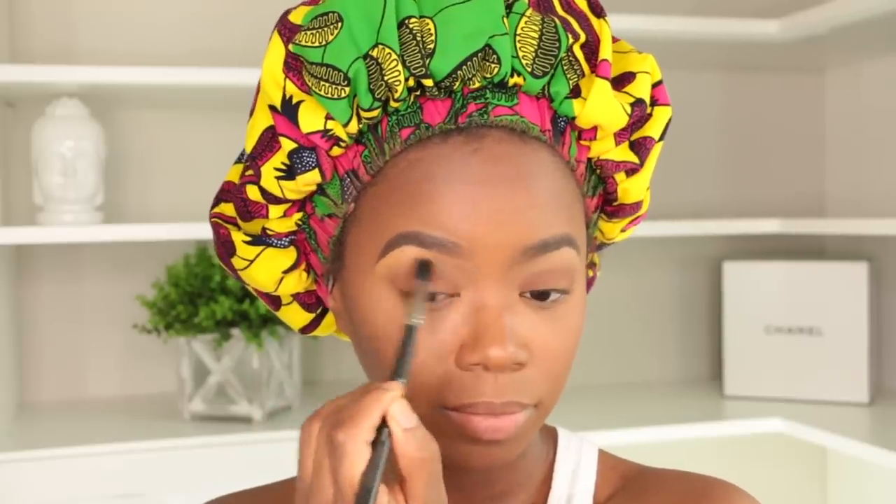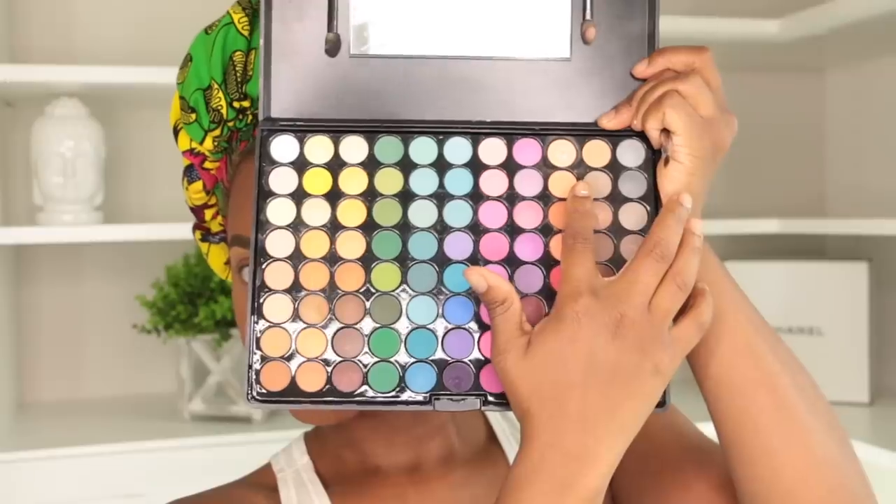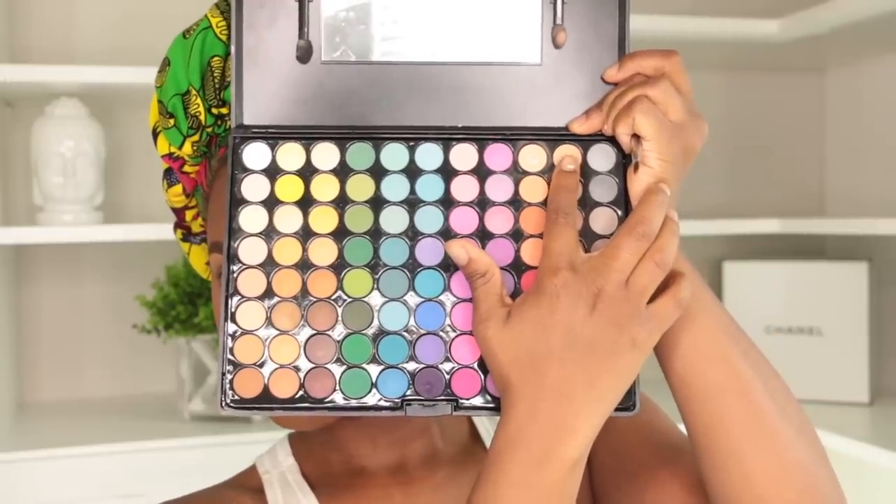I pop this on because I always know it's gonna look cute regardless of day or night. I'm gonna blend the crease out a little bit with a blender brush to make sure everything is nice and seamless. Then I'm using this Beauty Treats 88 palette with a cream color for my brow highlight — I pop that on underneath my brow and blend down using patting motions.